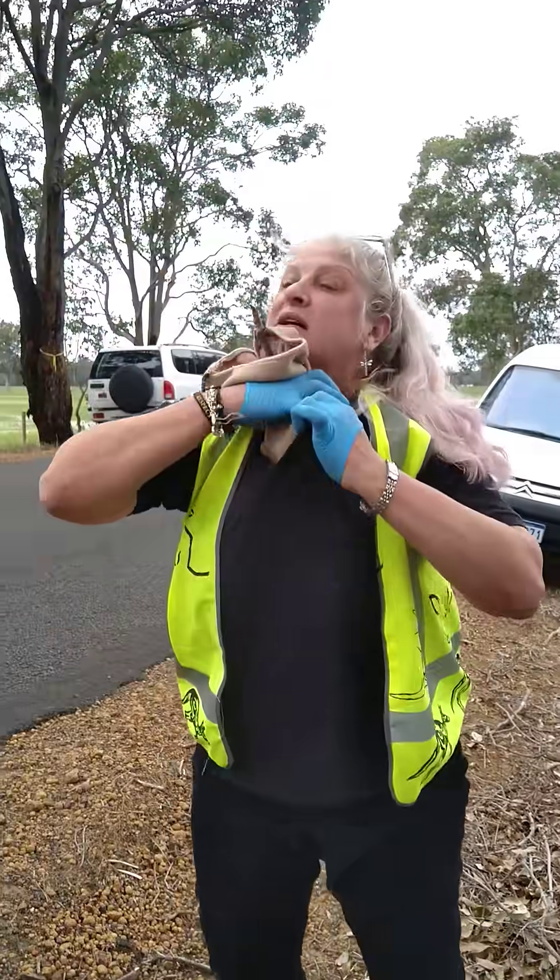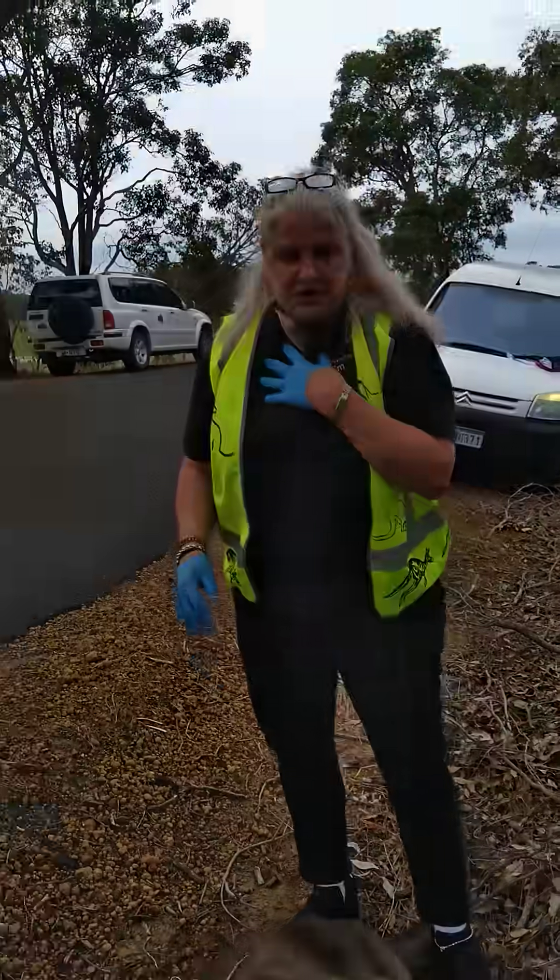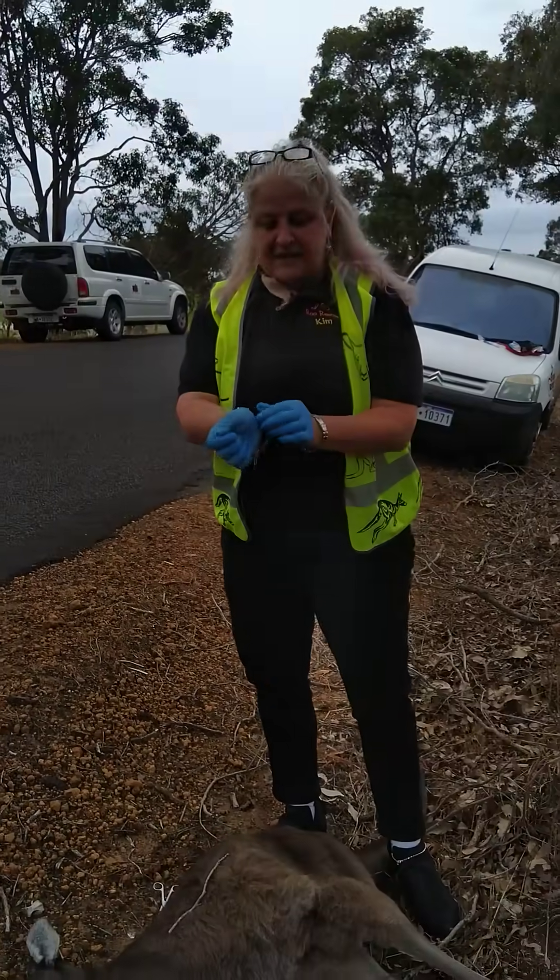So we pop him into the pouch, straight down my shirt where he'll be warm. And we'll get him home, get his body temperature up, and we'll take him to a vet to have him checked.